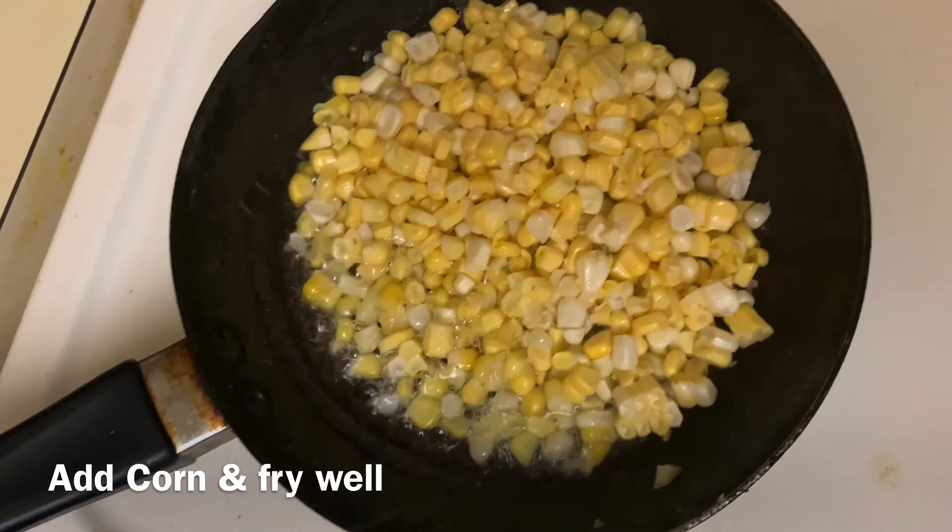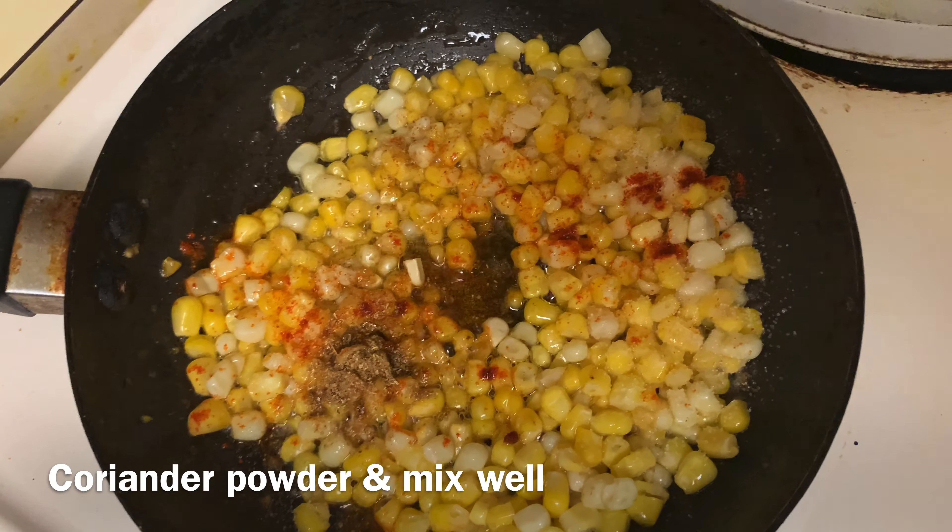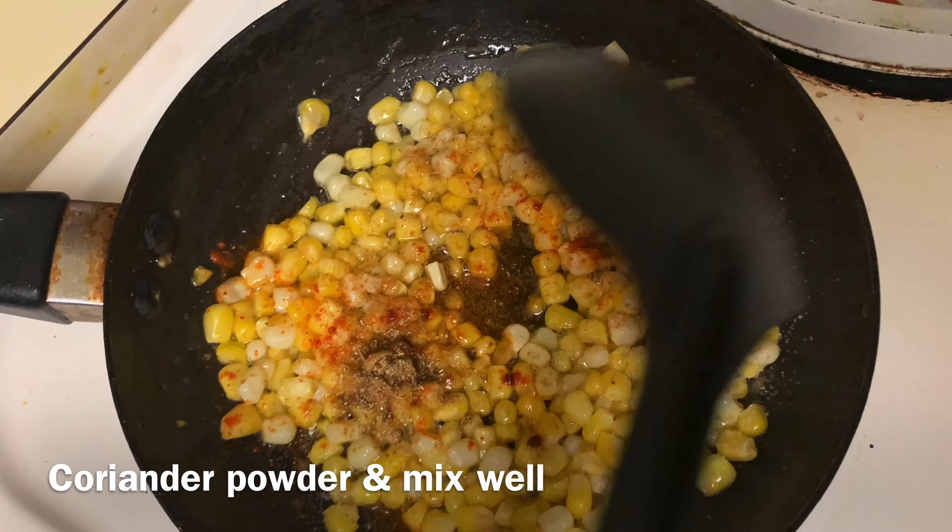This is the mixture with a shape. Make it into a shape. You can make it and eat it. You can add it to this. Use it very well.